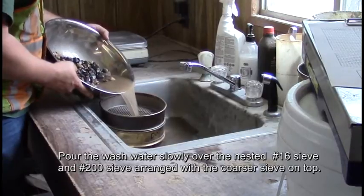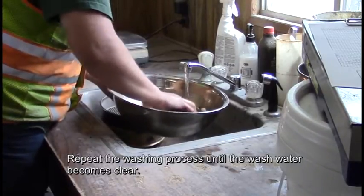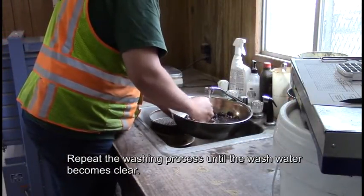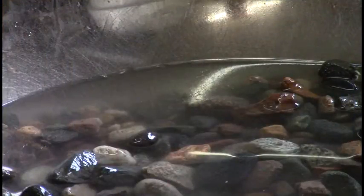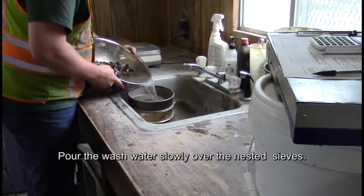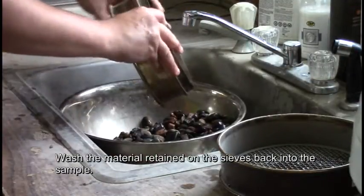Pour the wash water slowly over the nested number 16 sieve and number 200 sieve, arranged with the coarser sieve on top. Repeat the washing process until the wash water becomes clear. Pour the wash water slowly over the nested sieves, then wash the material retained on the sieves back into the sample.